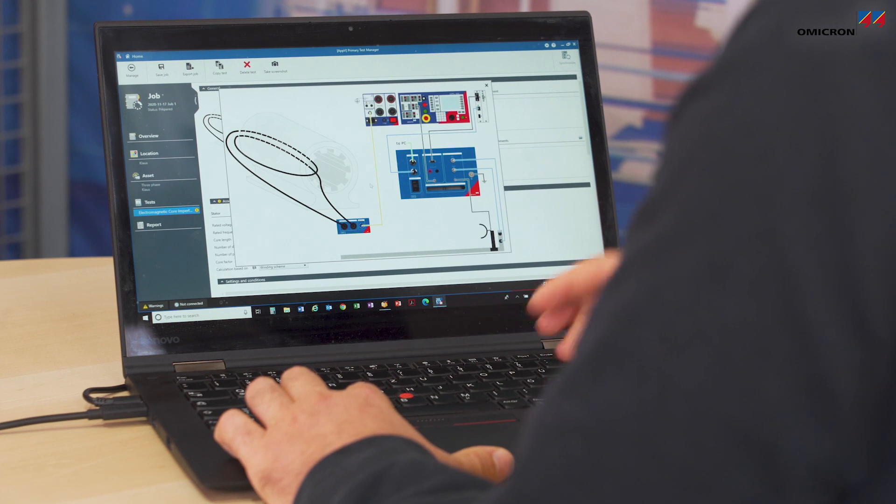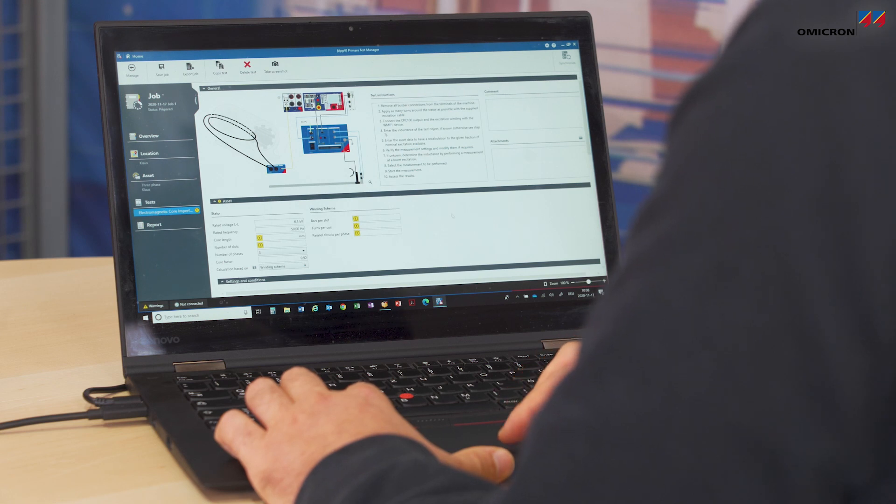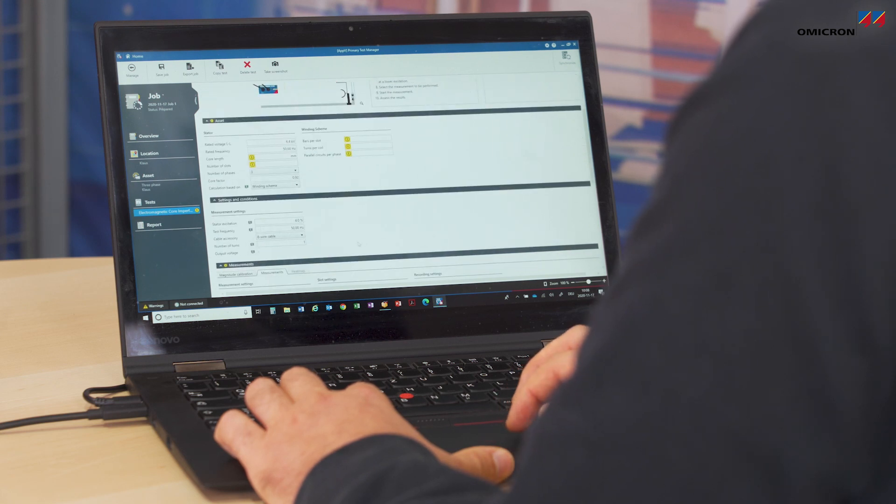The guidance shows us how to connect the setup, how to connect the devices, and how to calculate the excitation voltage of the CPC-100. For the excitation voltage I need to know several parameters of the asset, which can be entered in one section, along with certain settings and conditions for this particular measurement in another section.